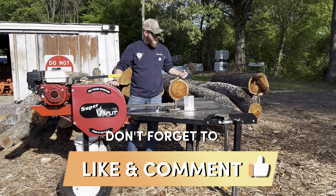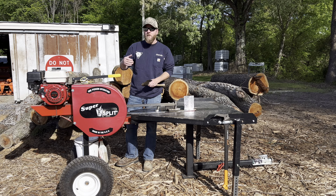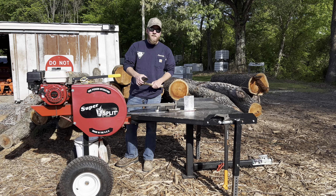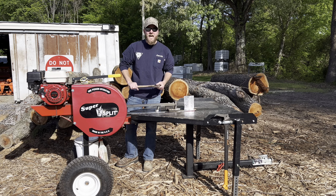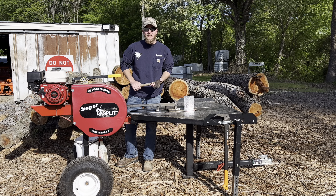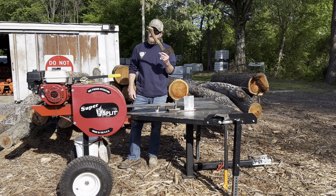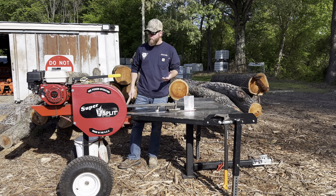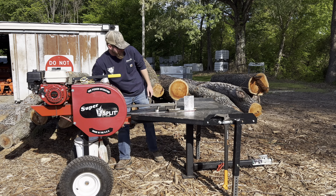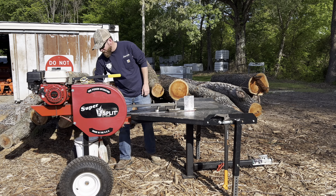I keep this little hatchet — actually, my daddy gave one of my sons this. He gave each of my sons a hatchet; they're very young, so they play with it under supervision. But I keep this quite a bit, especially working with stringy wood. If I've got a splinter or something, I'll just chop it and roll on.